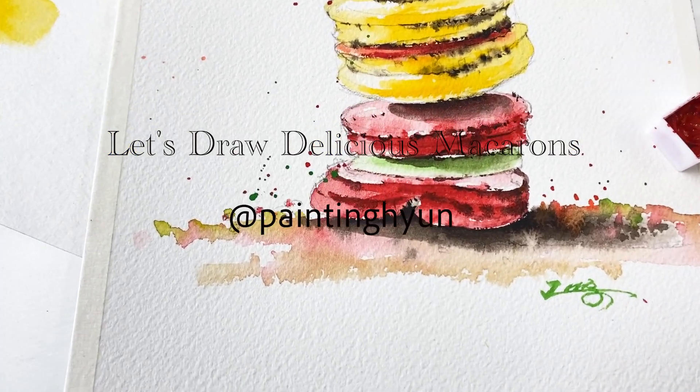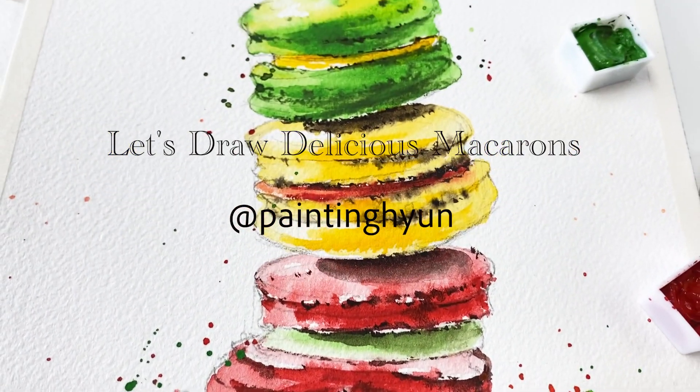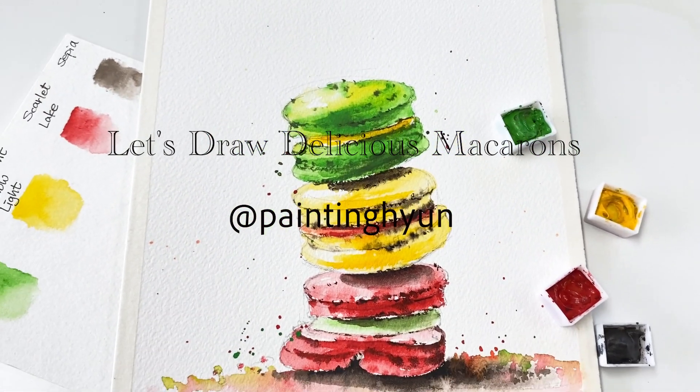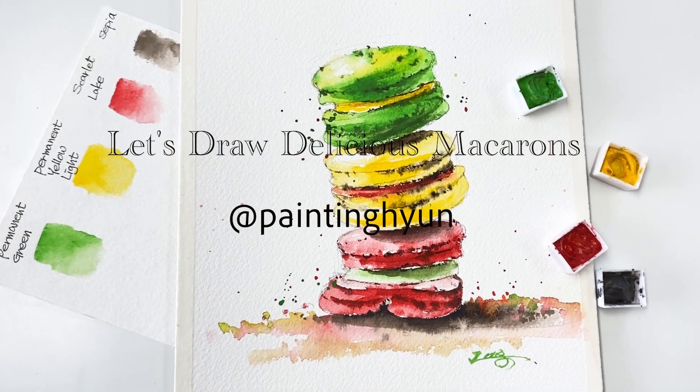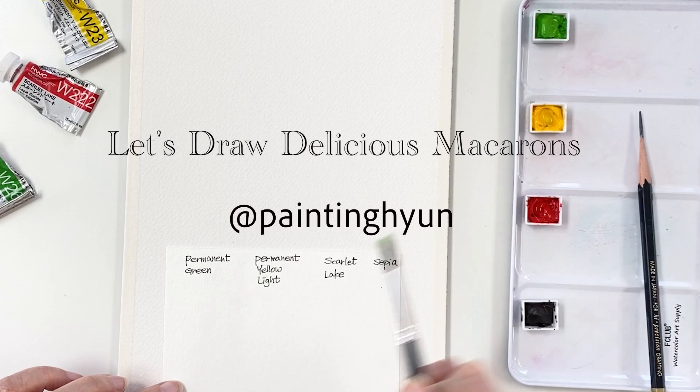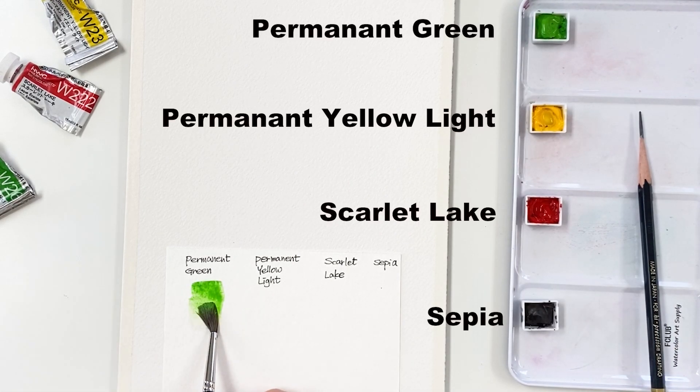Hello everyone. Welcome to the Painting Hyans channel. Do you like sweet dessert? Of course, yes I do! Today's tutorial is going to show you how to paint these cute macarons in watercolor step by step.